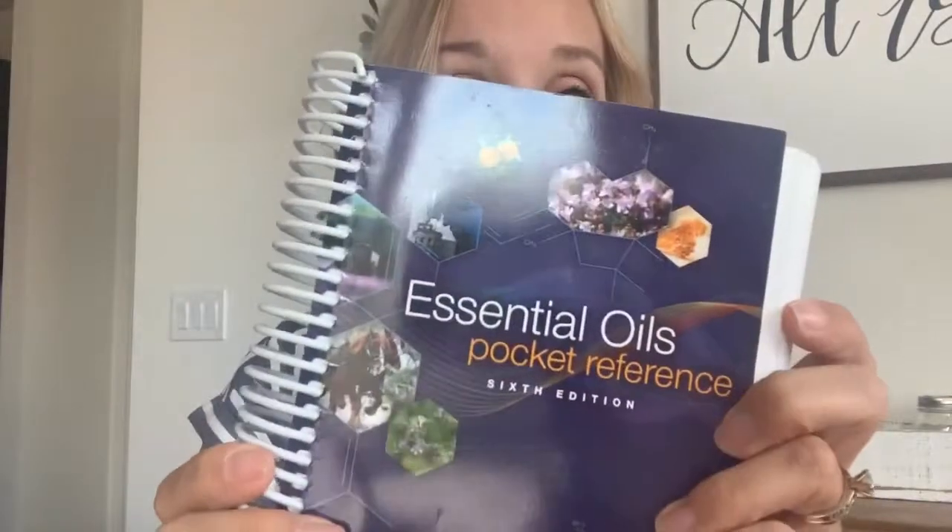The last resource I want to share with you guys is the Essential Oil Pocket Reference Guide — you can get this on Amazon, I'll leave a link below. This is a great reference that lists every single essential oil and its benefits and uses. The really cool thing in the back is a topical guide to different ailments — bee stings, earaches, headaches — and it gives you a list of oils and explains how to use them topically. Here's one: the page for fevers. It's a really great reference guide to have on hand, and I use it all the time.